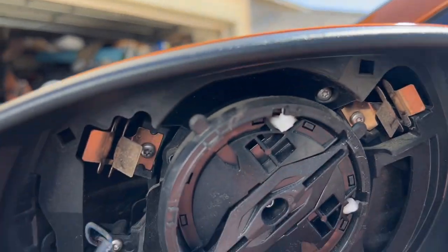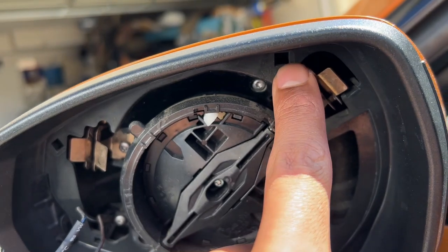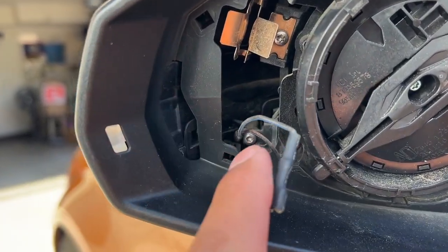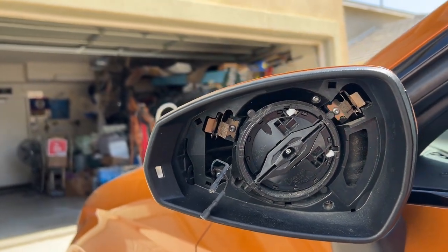There are some clips in here — you can see there's one right here and another right there. We should be able to put a flathead screwdriver in to unhook these clips. There's one right there as well, and then we can pop off the mirror.